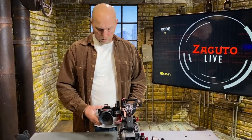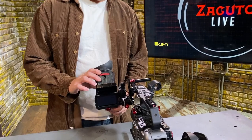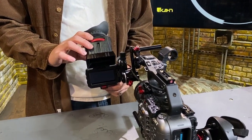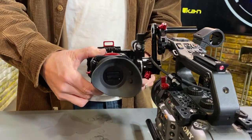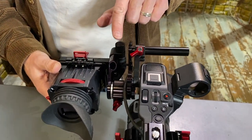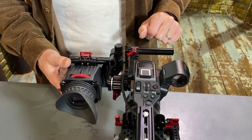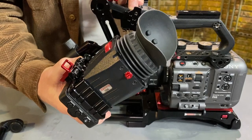This assembly includes the bracket that clamps to the monitor. It gives you the flip-up option so that you can get to the screen and see it without looking through the loupe. It also includes a mount that mounts directly to the Sony's handle and the joints that make it so that you can adjust its position.